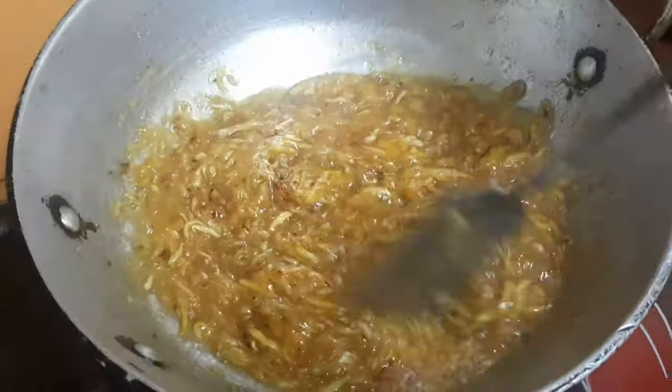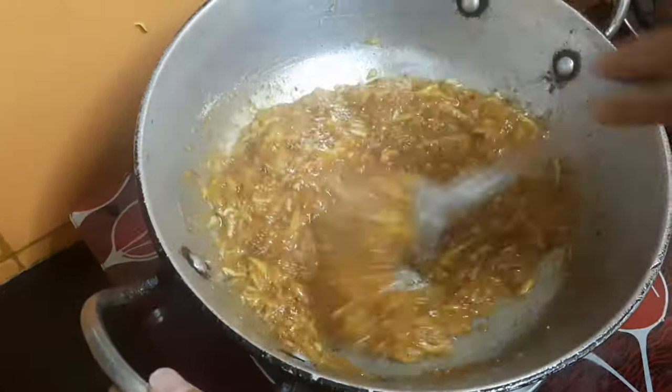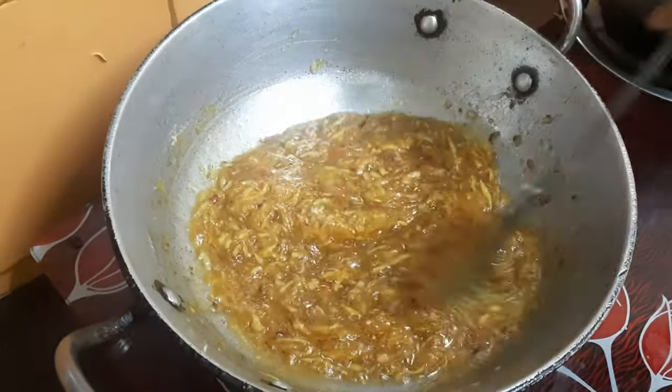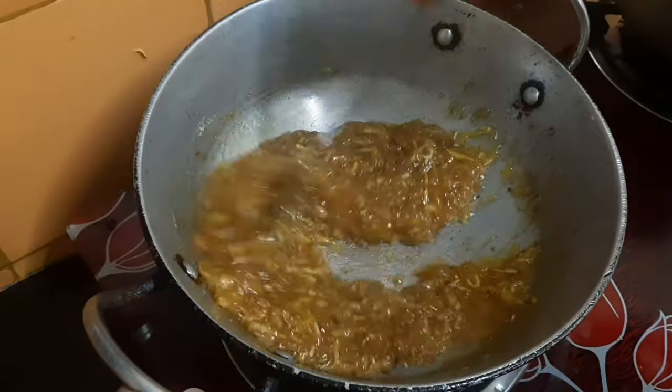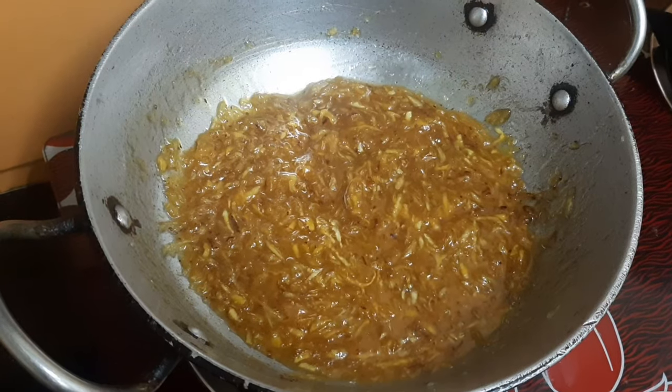Now she adds some jaggery powder on it and mixes it well again. After mixing, the color will come a little more dark. After the color has come a little more dark, you should know that our chutney is almost ready.